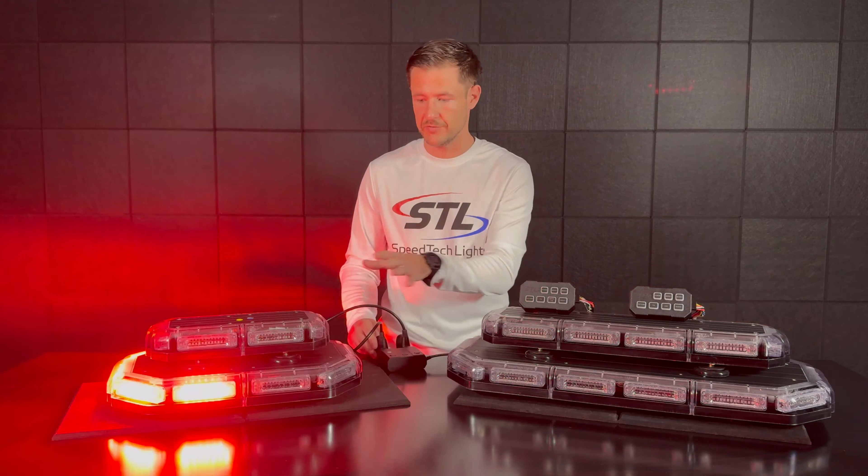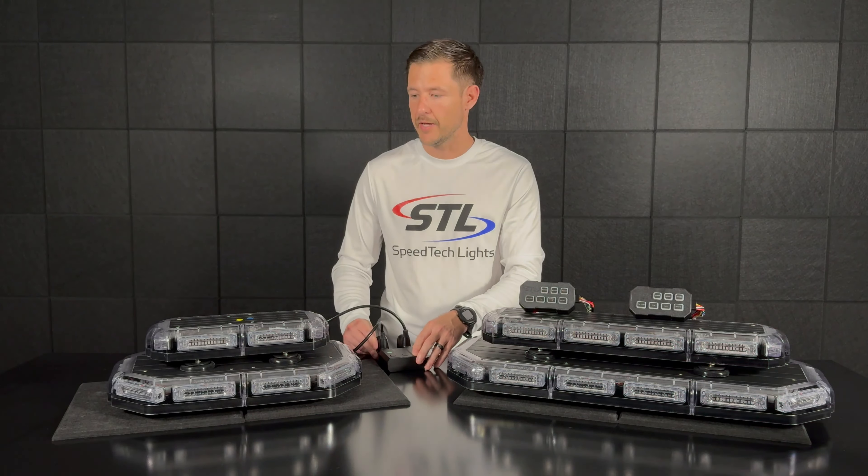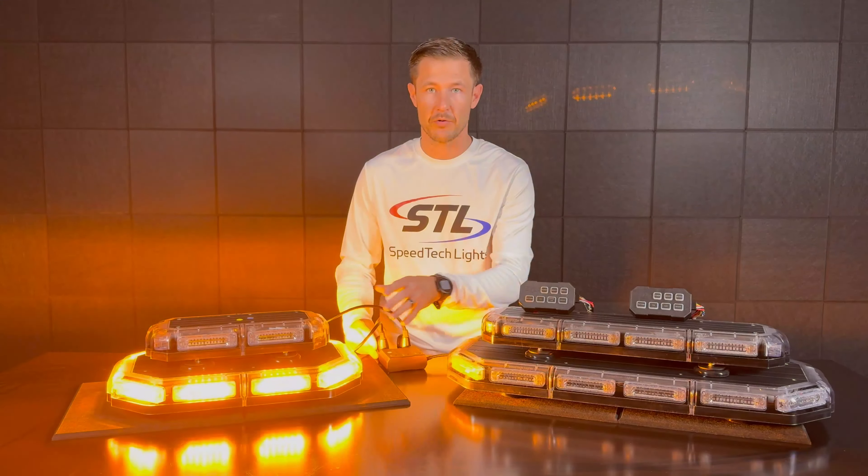That would be perfect if I need to run for a blue clear application and then an amber application separately, or I can run my unit in multi-color in blue clear amber.